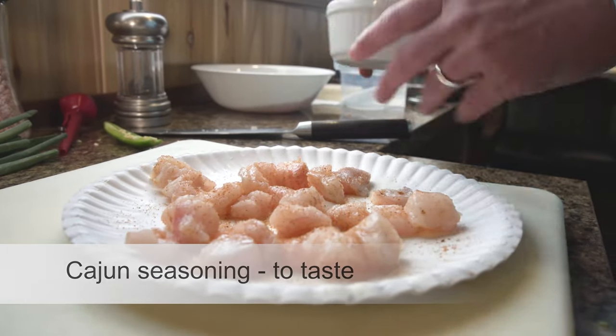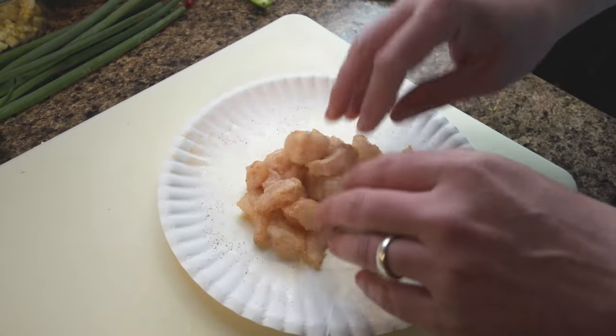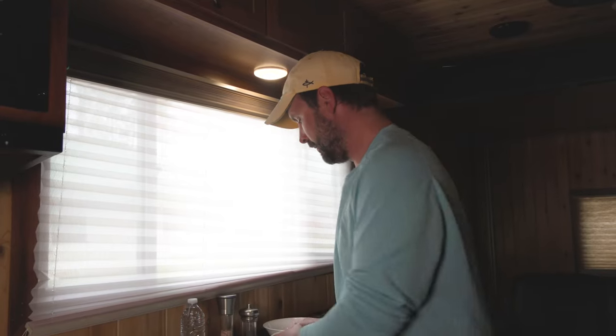All right, looking good — one last mix. Now we're going to assemble the wontons, which might seem like the most intimidating part, but it's really not that hard. The secret is just getting everything sealed. I have some store-bought wonton wrappers, our cream cheese mix, and the seasoned catfish.